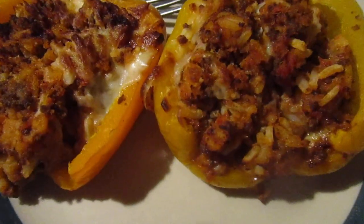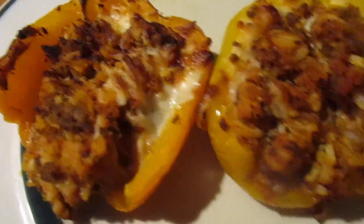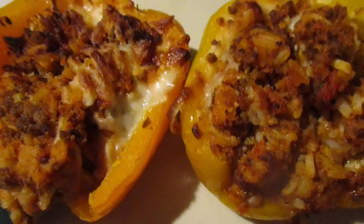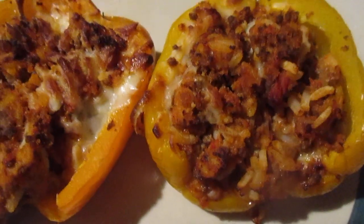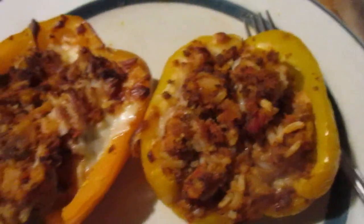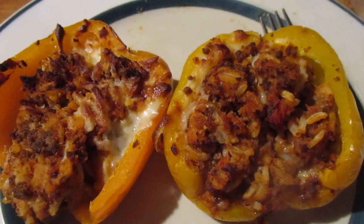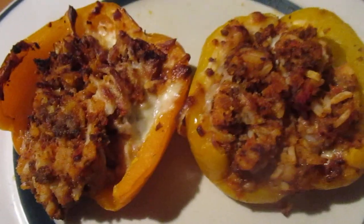I remember last time I bought prepared stuffed peppers was at the West Side Market in Cleveland, Ohio, and they were like $8.98 a pound. I got like two for about 16 bucks — they were expensive. But this is an awesome deal, and these are huge bell peppers too.